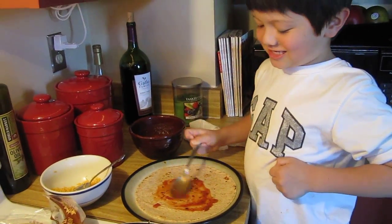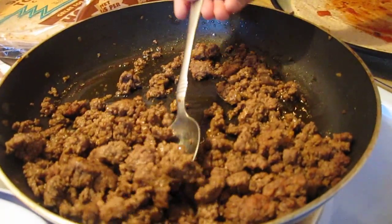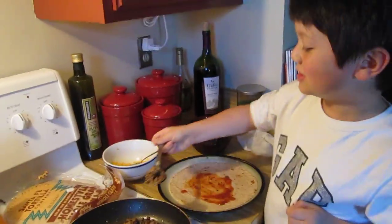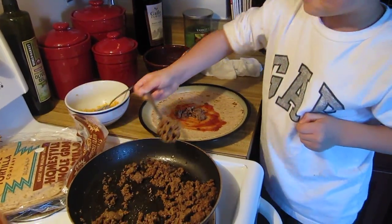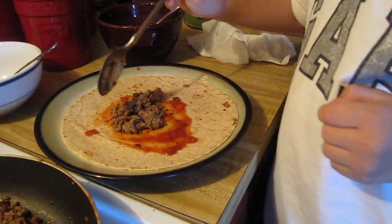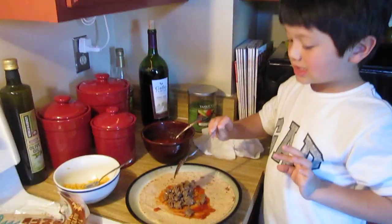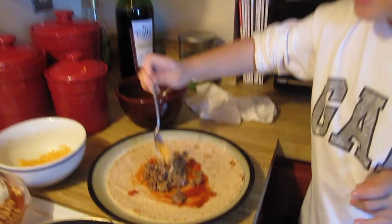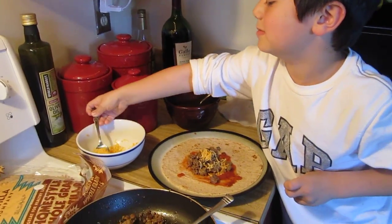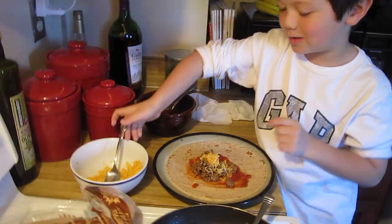And see? Then you put the taco beef with three spoons in it — one, two, three. Now two spoons of cheese — three, two.